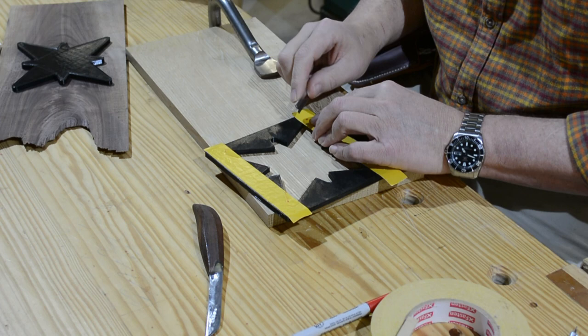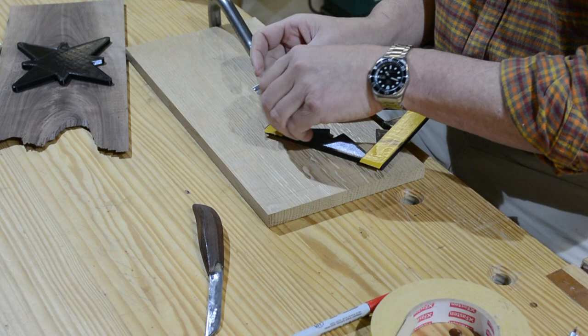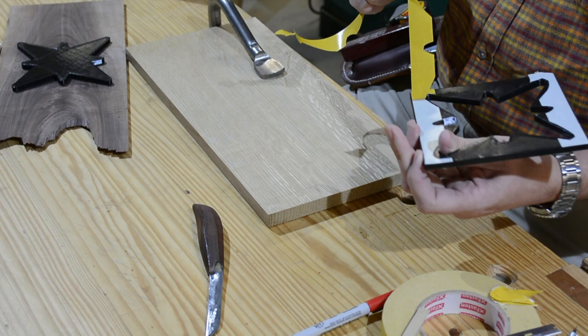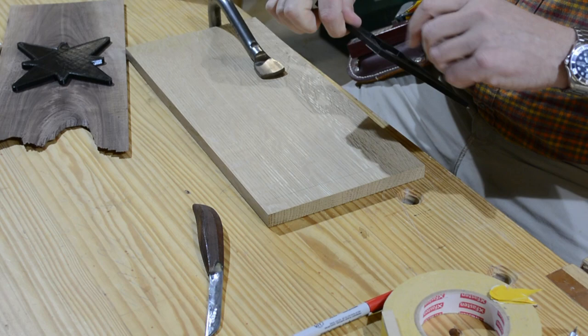I don't want the router bit to get gummed up, so I'm cutting the tape out from where it covers the holes in the negative pattern. Then peel off the backing and position it where you want. In this case, I'm just trying to generally center it in this piece of white oak scrap, but I want it to be square.